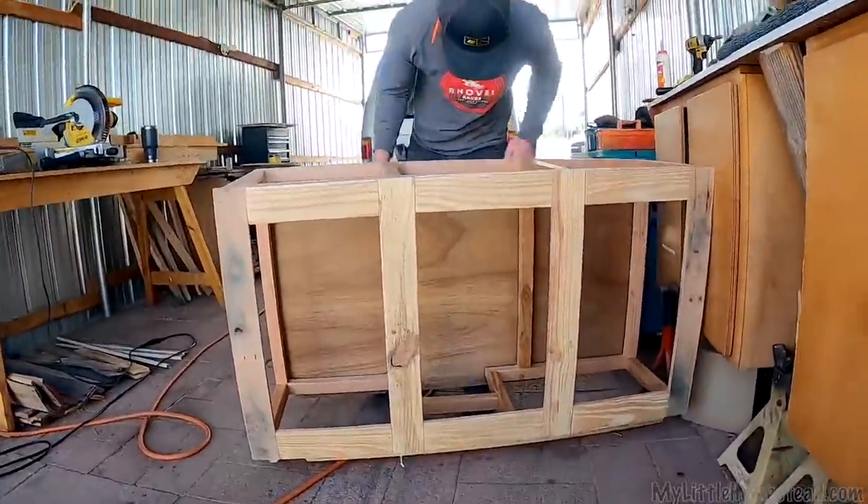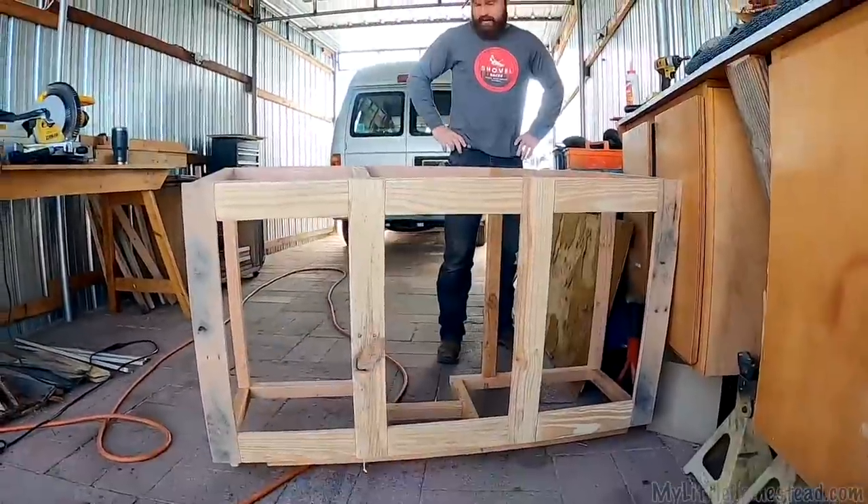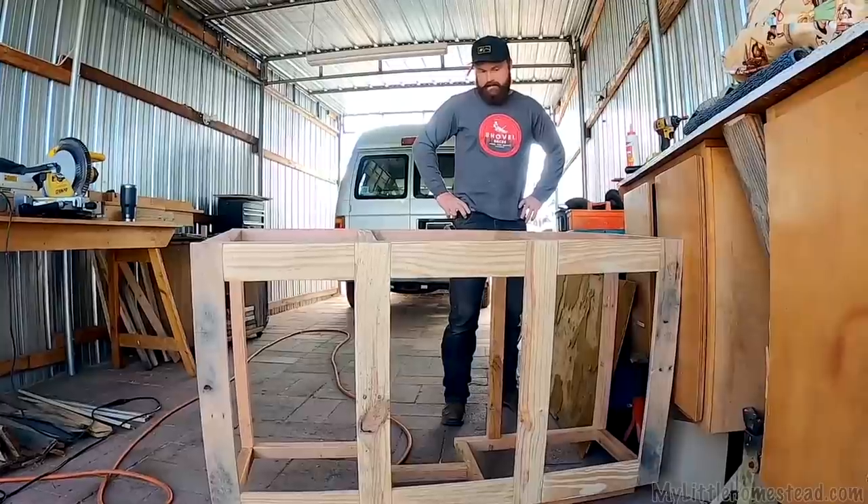That'll look good. Oh, that looks really good. You'd never notice there's insulation on the back. Perfect. I guess we're ready to put this thing together.